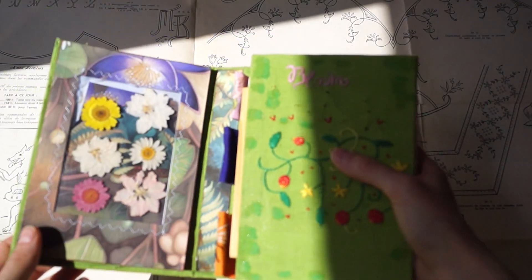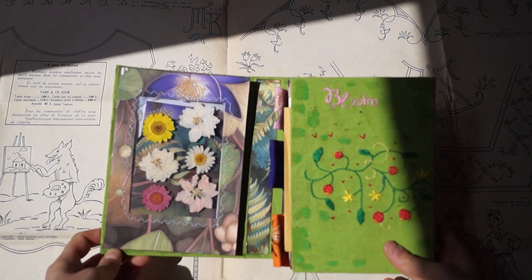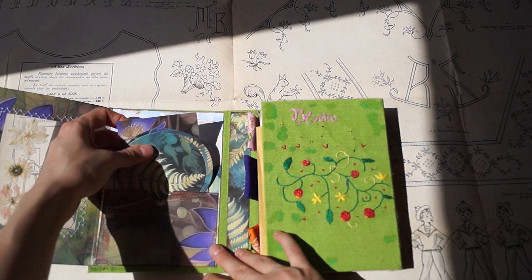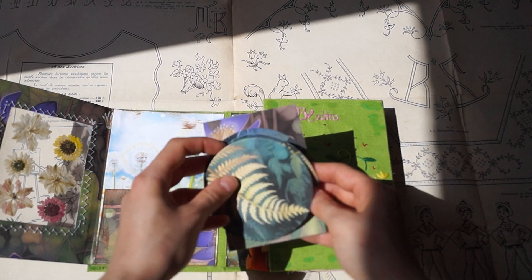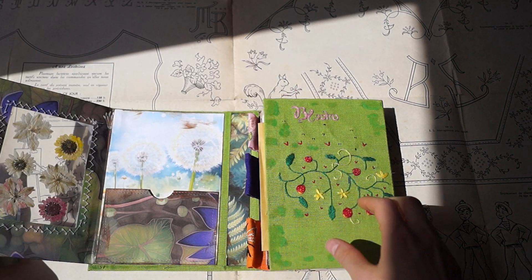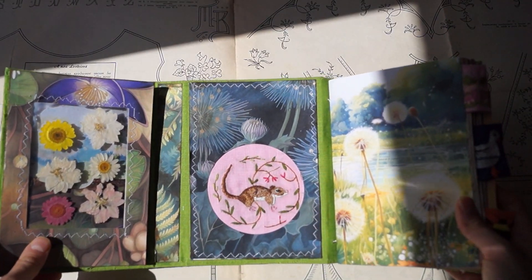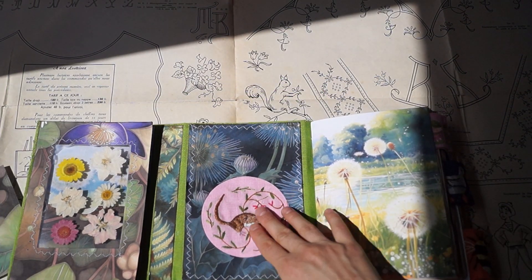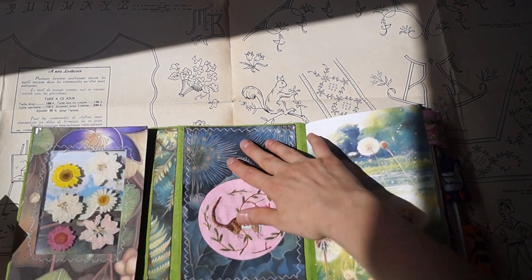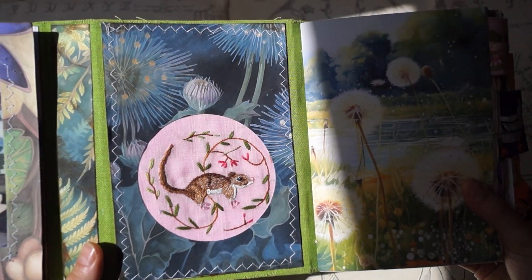It took me so much time to make it. Those are some tags that I made from the same paper that I used. And this one here is a pocket — let me just show you so it reaches to the end. And you can see this beautiful mouse.